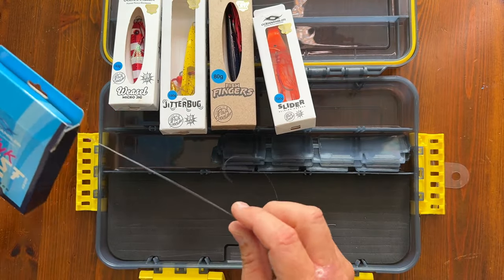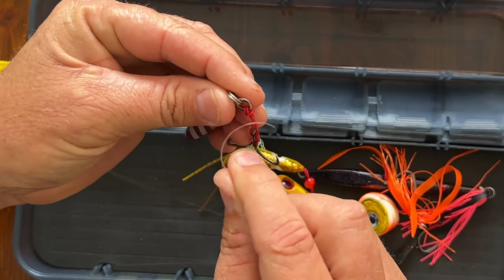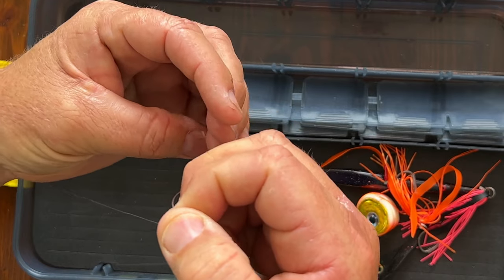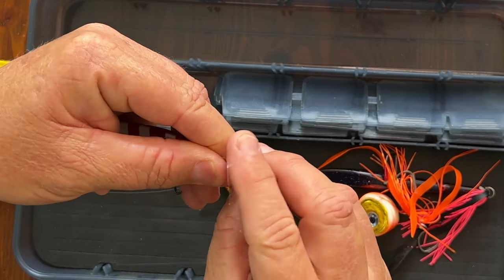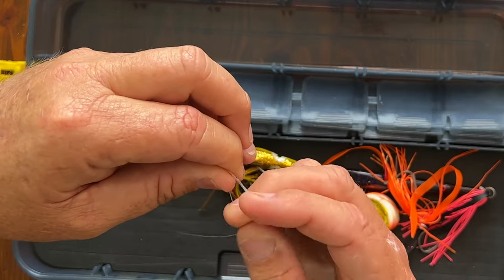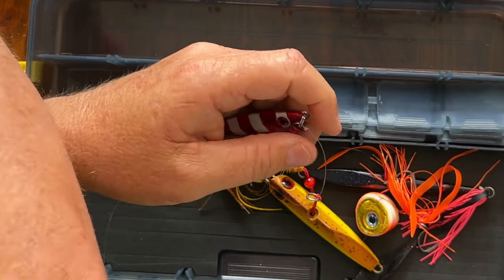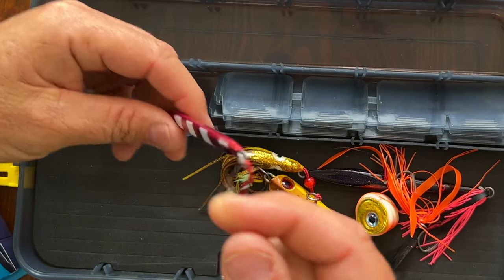Let me show you how to rig them all. With your weasel, where you tie the leader on, you tie it onto this solid ring here — tie a uni knot. Be very careful with these hooks, they're deadly sharp and will go straight into your finger. Do a couple of turns, normally about four or five. Trim off the tag end. This is the fluorocarbon that comes in your pack — tie it onto there like that.